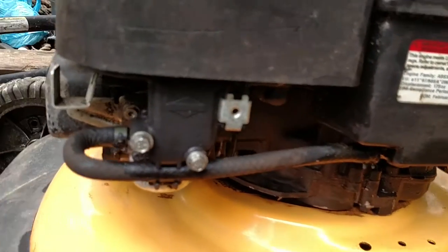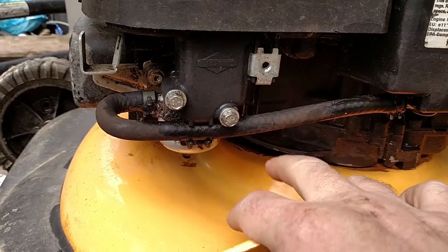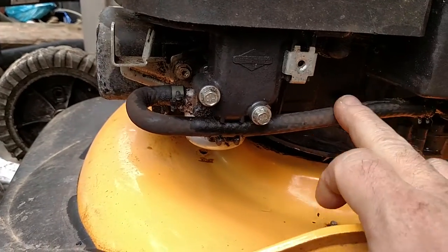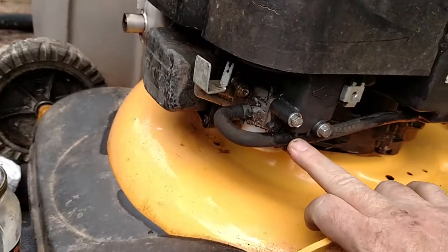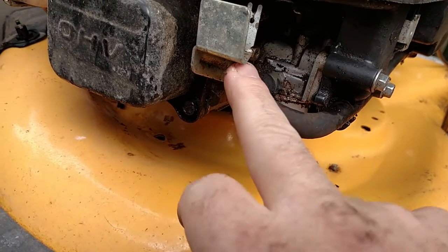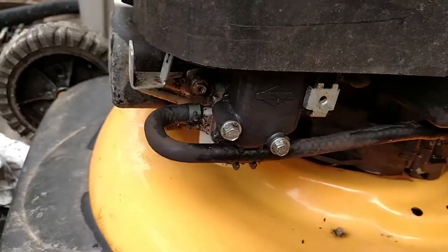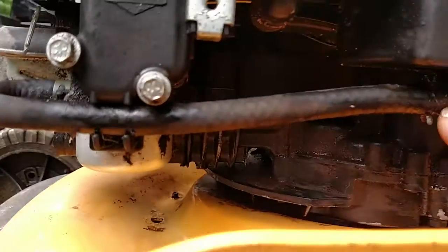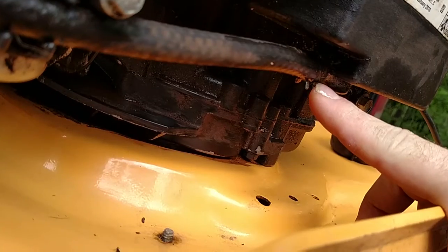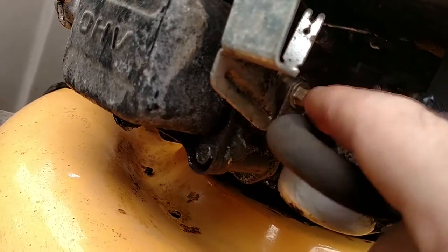Different mowers are going to look different. On my rider, the hose comes out the bottom and the inline filter is just dangling right here — it has a clip that holds it to the side of the mower. On this one, the hose comes out the bottom, has a couple of retainer clips, comes around the corner, and the fuel filter is mounted right here to the side of the carburetor. It has two tabs on one side and one on the other, and you're going to want to take it apart right at the filter.